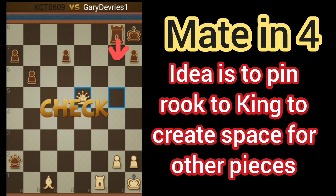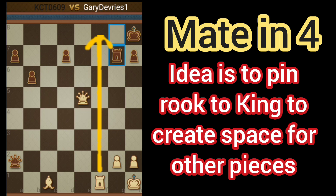That's going to force Black's Rook to block. Now that Black's Rook is pinned, we can sneak our Rook into F8. Check.